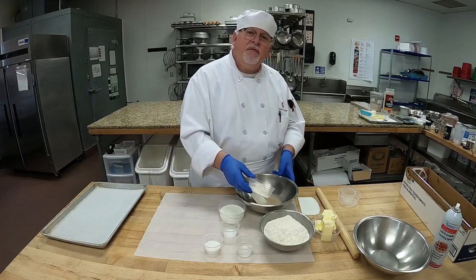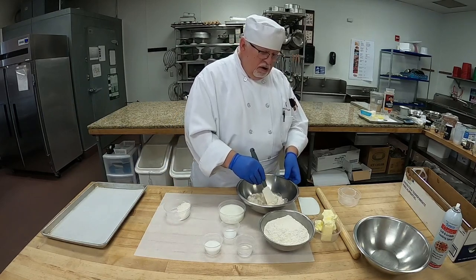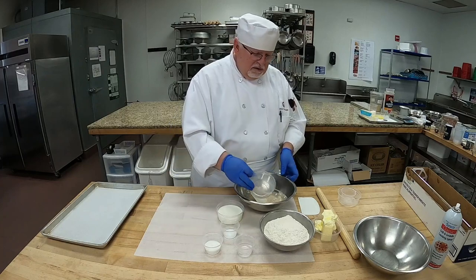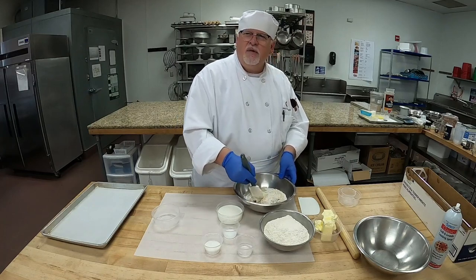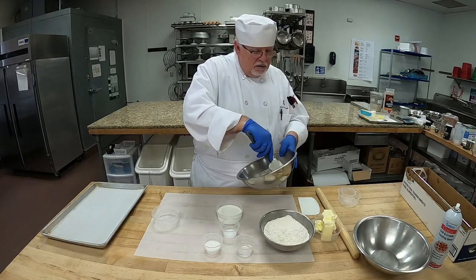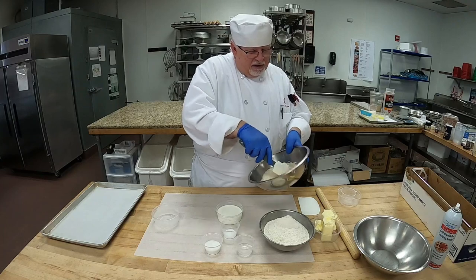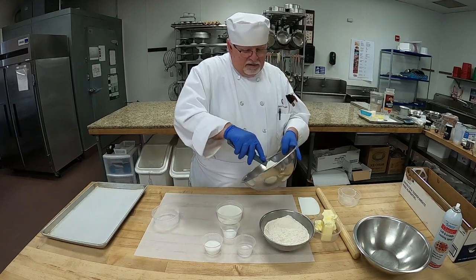Now let's add just half of our flour, because we don't need it to be a really stiff sponge — sometimes you add too much flour and it's kind of dry. Let's add enough; looks like it'll take all of it, so that's good. This recipe is in your book on page 190. Make sure it's nice and smooth and get those lumps of flour out of there.